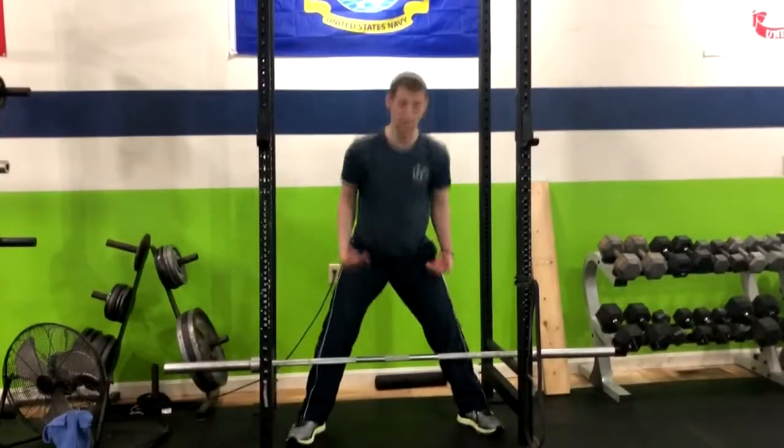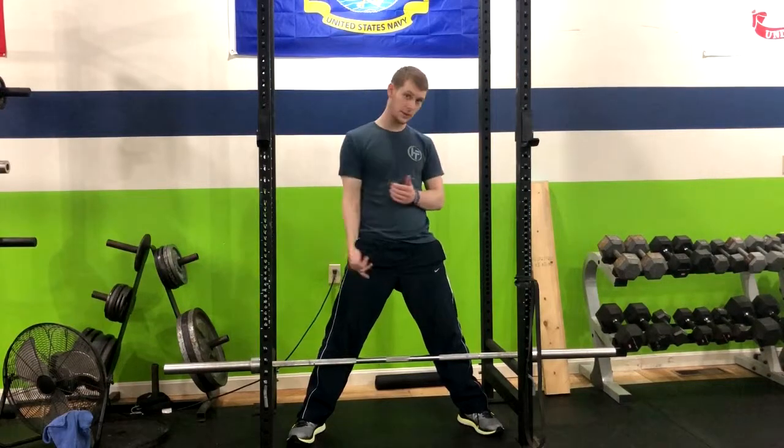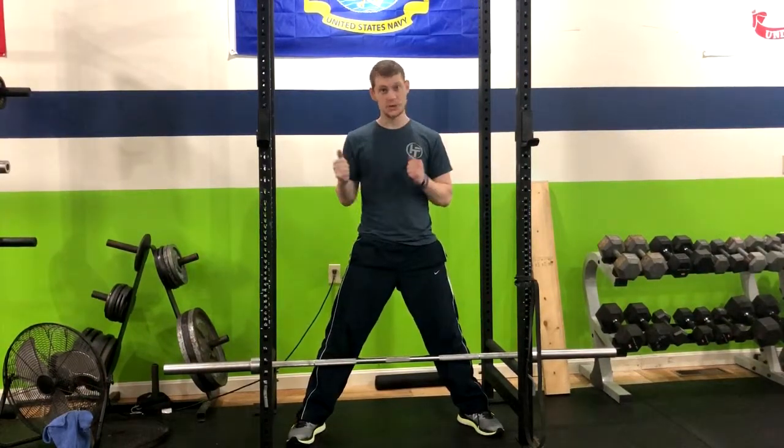Exhale up and return down — the bar is gliding along the legs the entire time. As a regression, you could use a kettlebell for the same move. That is how you do a sumo deadlift.